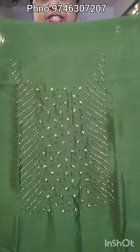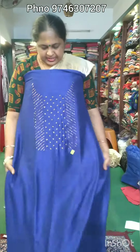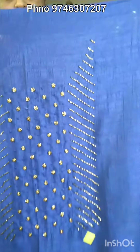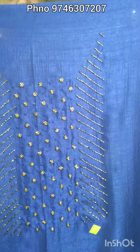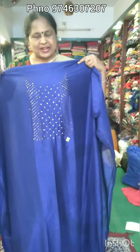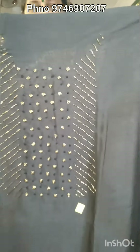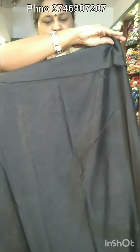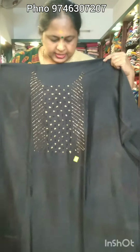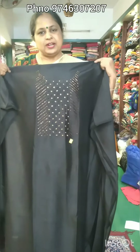Closer view — $390 for the material price. The second one is a blue shade. Closer view shows the same work in the neck portion. Sleeves are the same work in the neck portion. Closer view is black. The back is plain. Closer view is $390 for the material.